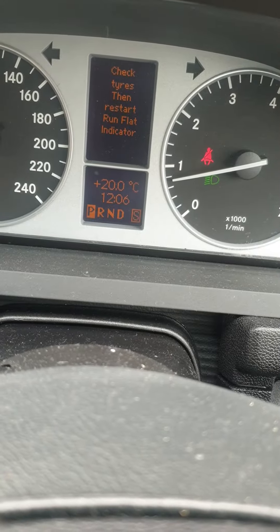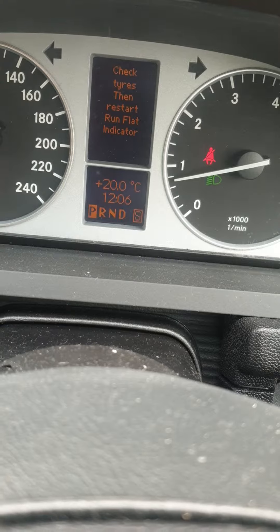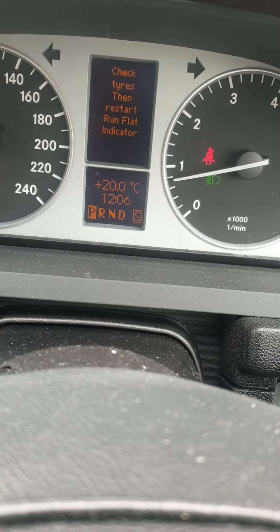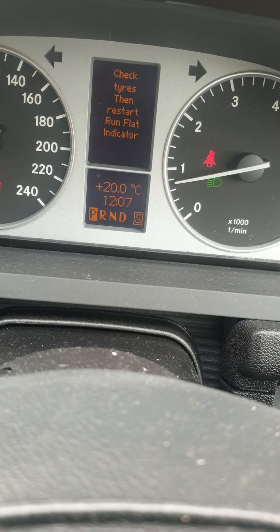Hello guys, it's a 2007 Mercedes-Benz B-Class 200. Today I'm going to show you how to turn off the tire pressure light. It says 'check tires,' then 'restart run flat indicator.' So here's how to remove the run flat indicator warning.